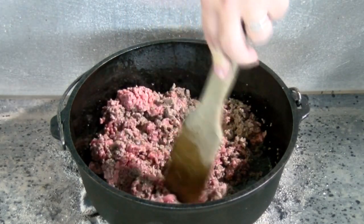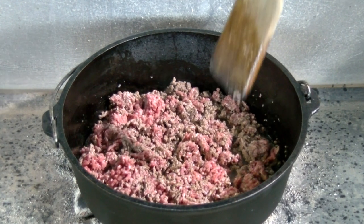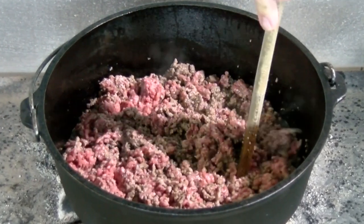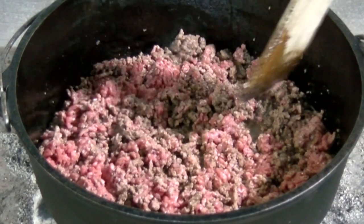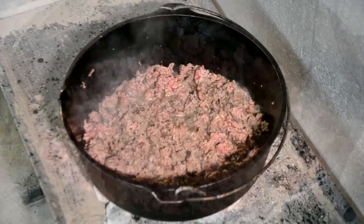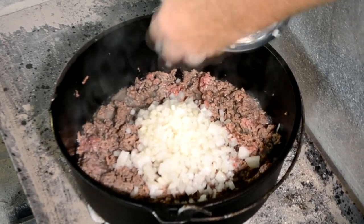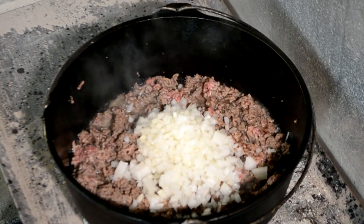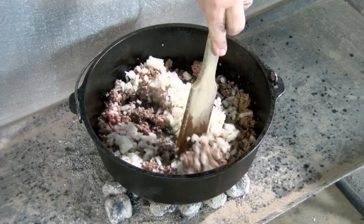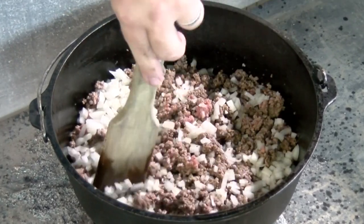Once this is cooked about halfway through, I'm gonna add some onions. Now, if you were taking this camping, you could brown your meat before you went — have your browned meat already ready to go. I know a lot of people like to use my recipes when they're out camping in a Dutch oven, and that's one way to save cook time when you're out and about. That meat's cooked about halfway, so I'm gonna drop in a whole onion — it was probably a medium-sized onion, diced up. We're gonna cook that onion in with our meat.